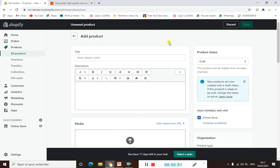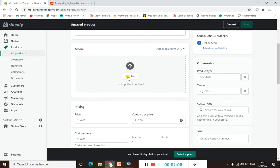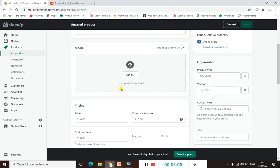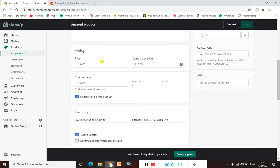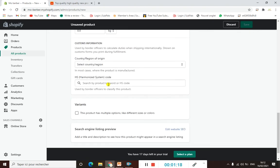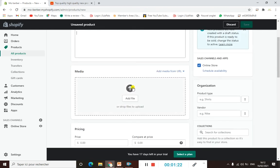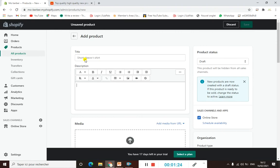As you can see in the product section, here is where you can add your title, a small description or whatever you need about your product, and here where you can upload an image. Below that you have pricing, inventory, shipping, and variants. We will go through this step by step.